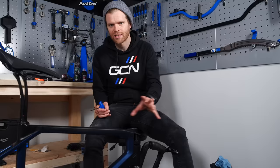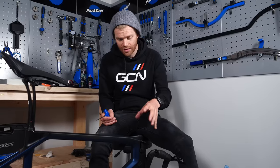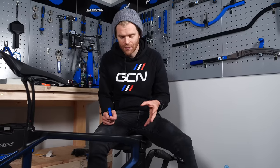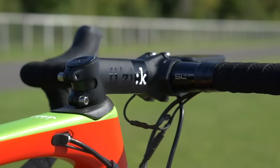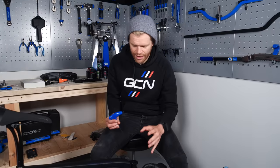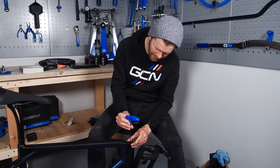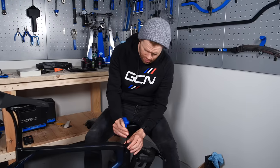You'll also often find that the stem comes in the highest position possible, and a lot of the time people like to have their stem in a different position with spacers above it or slammed. If you want to adjust the height of your stem, we have a separate video that goes into more detail on how to do that. In the case of this bike, I'm going to remove the top cap so I can lift the stem and bars onto the steerer tube.